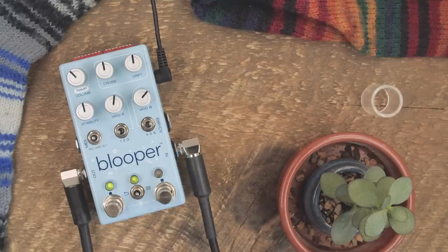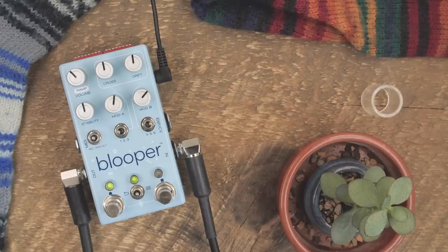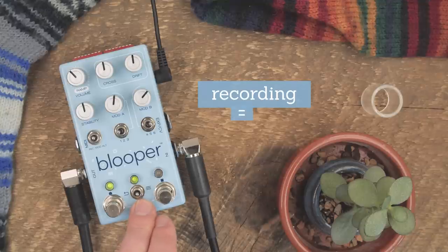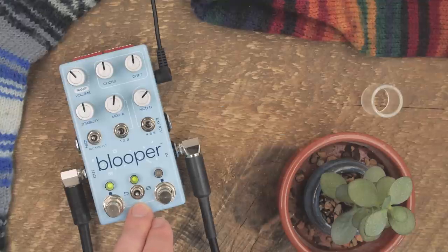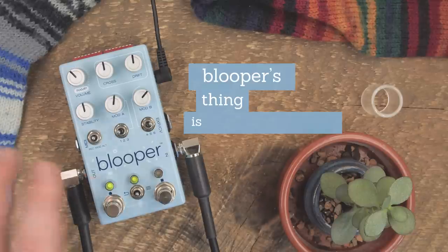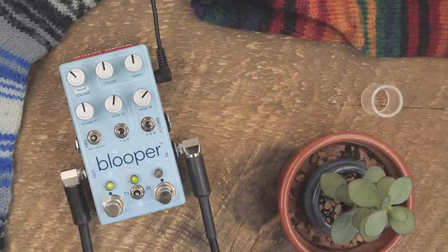Some of the labels are incorrect, and that's how it is. The core idea with Blooper is that the actual recording of loops is not the whole point, but the first step. What Blooper does is give you a whole bunch of different tools that allow you to transform that audio once it's in there, in a way that is meant to be quite personal and controllable.